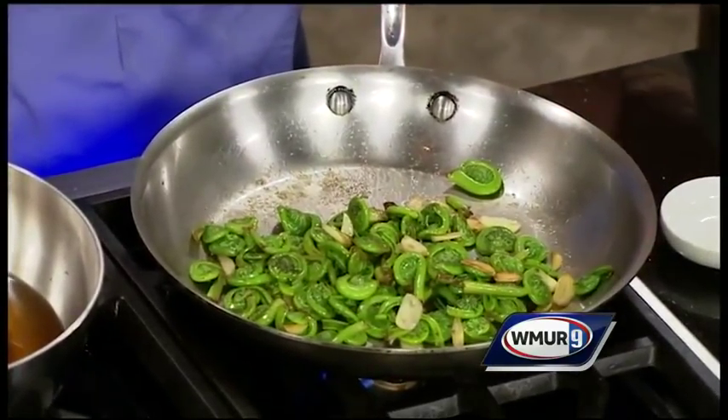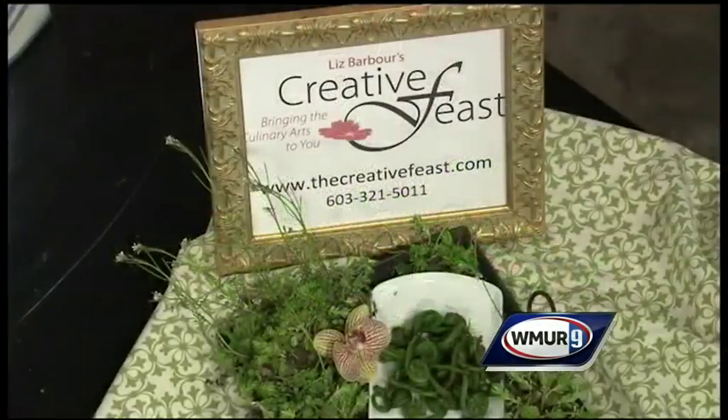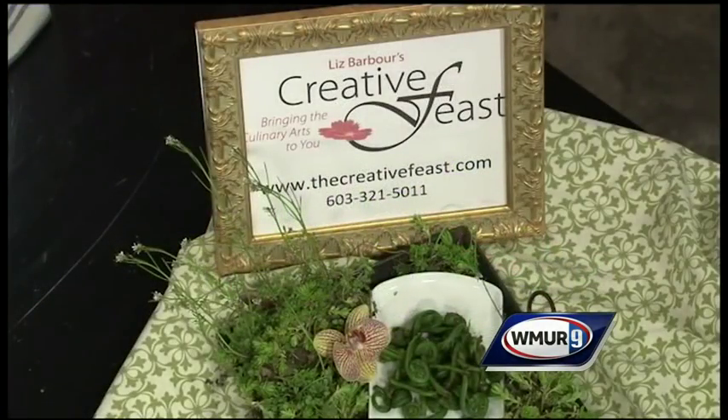If you want to learn more, Liz does classes and cooking demonstrations — she can do this kind of fun thing at your home for a party. You can go to her website, thecreativefeast.com. Well, these will be done soon and luckily I'll get to taste them — hopefully you can try them at home. Thank you very much. We'll be right back.